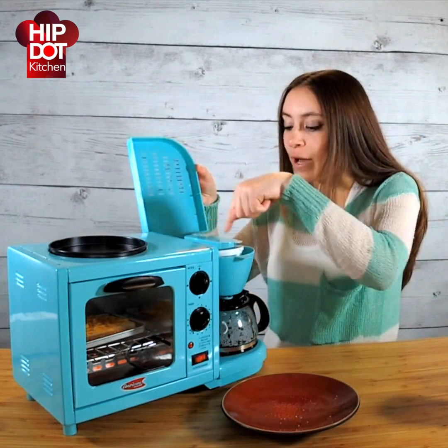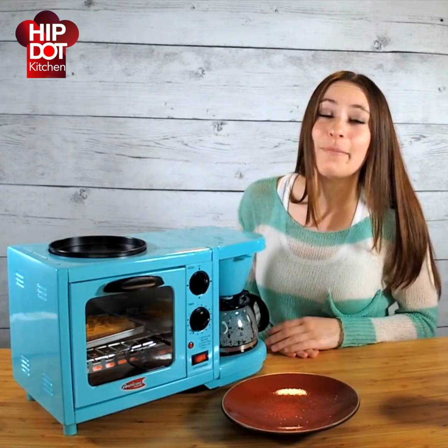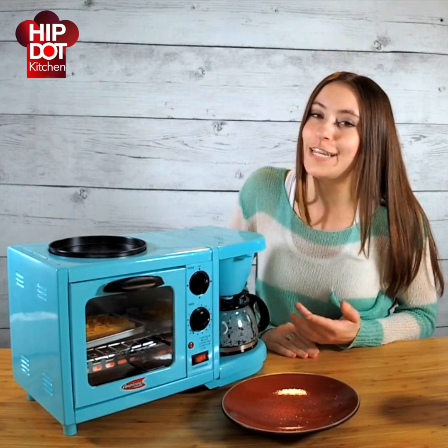Right now the water is actually going through the pump, through the filter, and then you can see it's starting to fill up. It can make four cups, which is good because my mom usually had two and then my dad would just take two as well.